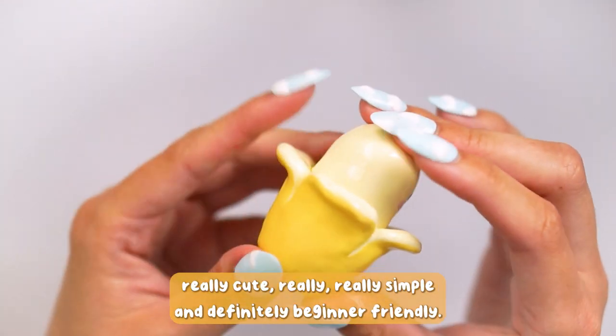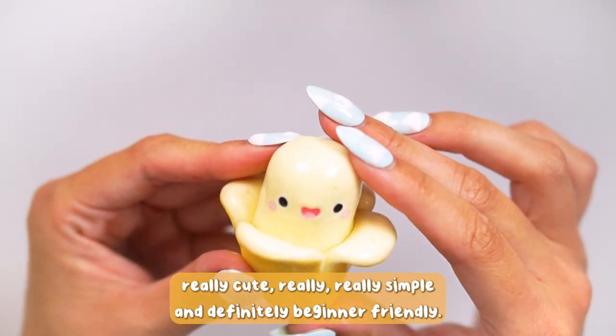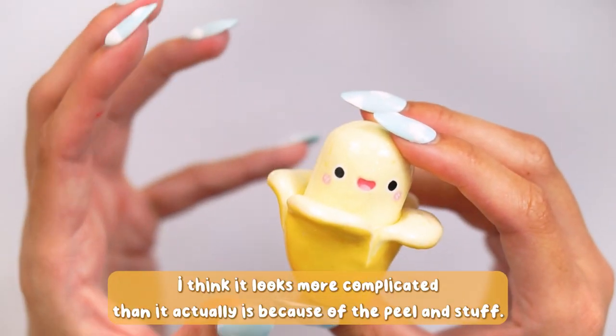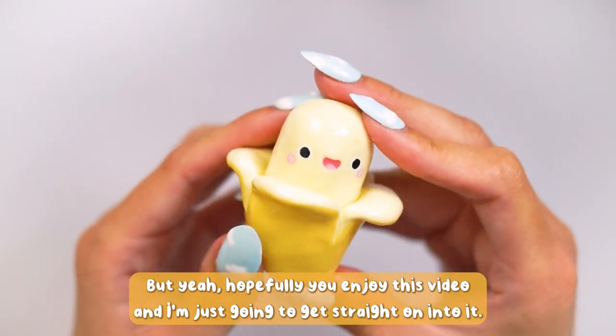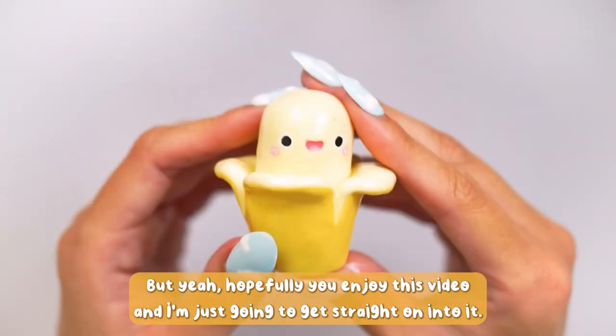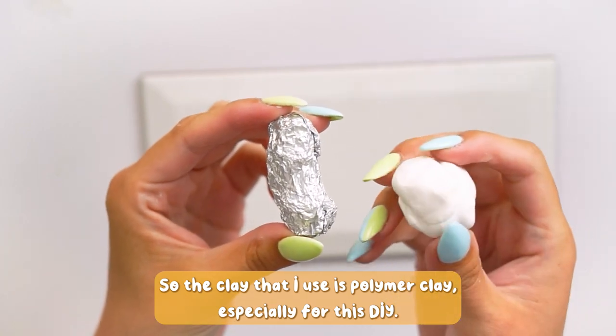Really cute, really simple — definitely beginner friendly, with a little bit of a twist as well. I think it looks more complicated than it actually is because of the peel and stuff, but hopefully you enjoyed this video and I'm just going to get straight on into it.